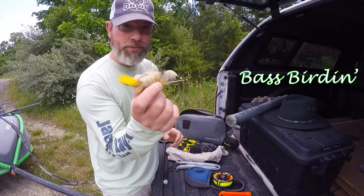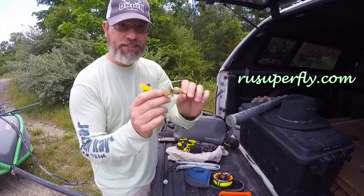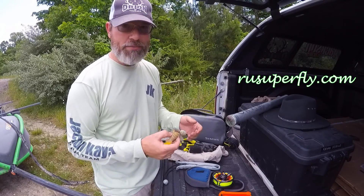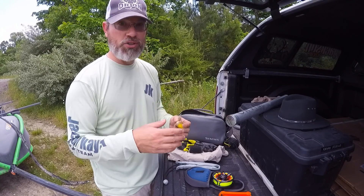That's right, this is a bird fly from Jackson Kayak fishing team member Pat Cohen at superfly.com. He ties these amazing little baby bird flies, and most people who think of bass fishing don't think of matching any kind of hatch at all.